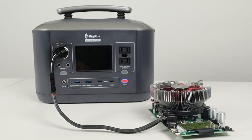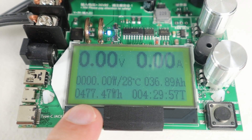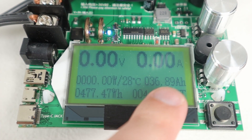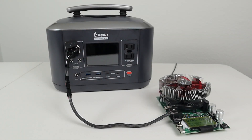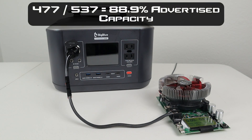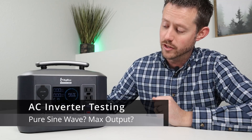The power station just hit zero percent and the DC output shut off. The test ran for 4 hours and 29 minutes. We pulled a total of 477 watt hours or about 36.89 amp hours. Dividing 477 by 537, that's 88.9% of the advertised capacity — a solid result.